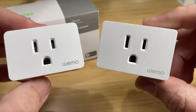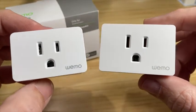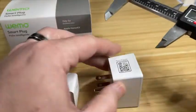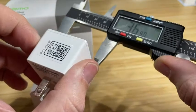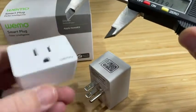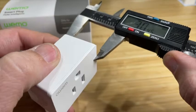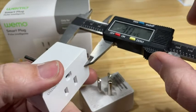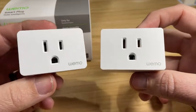When it comes to the shape and size, they look very, very similar, but if you take a closer look, they are actually slightly different. At the widest, the Wi-Fi version is about 55 millimeters, where the new one is slightly smaller at 54 millimeters. The height of the old one is about 37 millimeters, and the new one is even smaller at about 36.14. The depth is about 30.45 in the Wi-Fi version, and in the new Thread version, a little bit smaller at 29.98. So overall, just slightly smaller.